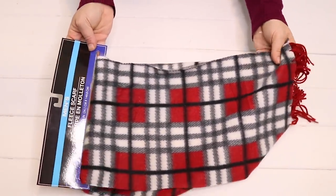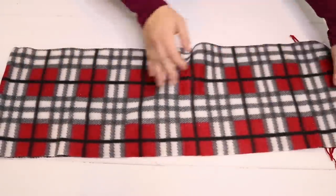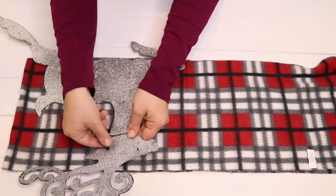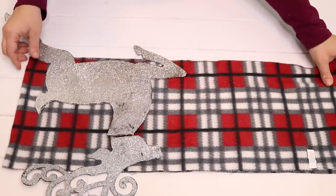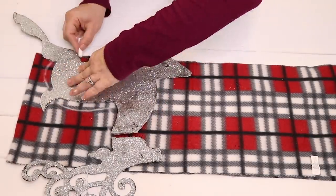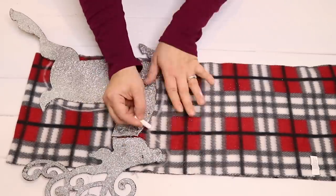I'm going to be using one of these fleece scarves from Dollar Tree. I'm just going to leave it folded in half and then take this reindeer that I got from Dollar Tree last year — it's the perfect size to use as a template for tracing out the body of my reindeer. You could freehand this if you were confident, but I'm just going to trace it out with a piece of chalk and leave the legs, tail, antlers, and ears out because I'm going to create those from something else.